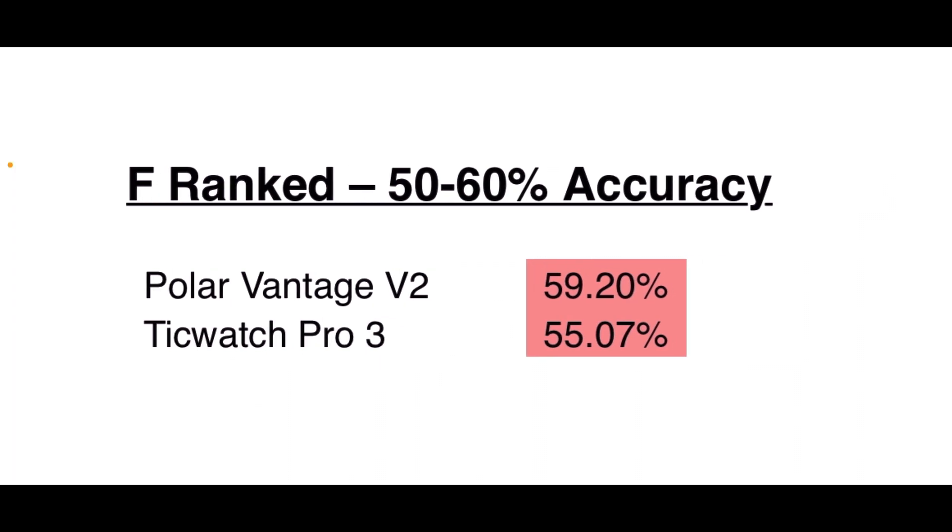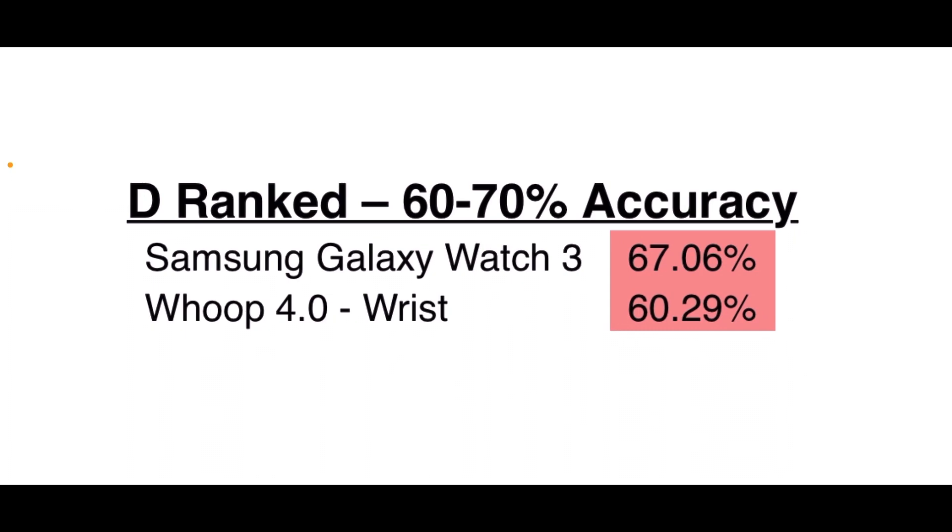Now we move on to the F rank, 50 to 60 percent accuracy: the Polar Vantage V2 — this is when I first got it, right out of the box, so the algorithm probably wasn't as updated — and the TicWatch Pro 3, which doesn't connect natively to a chest strap, so you have to use something like Runtastic or a different app with Wear OS. Then the D rank, 60 to 70 percent accuracy: Samsung Galaxy Watch 3, and the WHOOP 4.0 when worn on the wrist — I did seven tests and two just did not keep up, so five out of seven looked better, which still puts you close to this range.